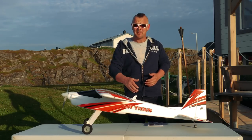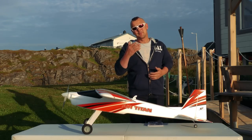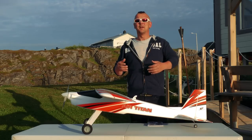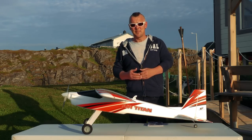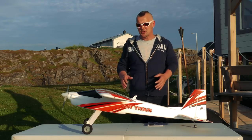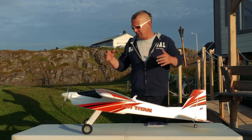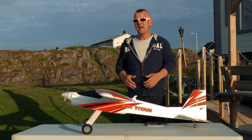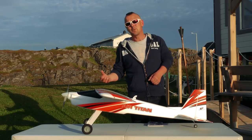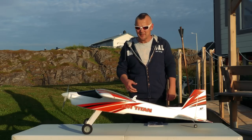We're back outside. I have mounted the plane very easily. As you can see the sun is showing itself beautifully - finally a piece of summer. The plane is quite large with its 1.6 meter wingspan.